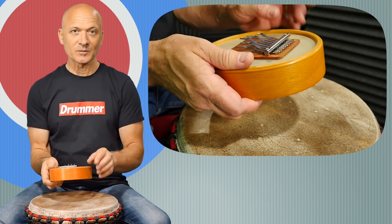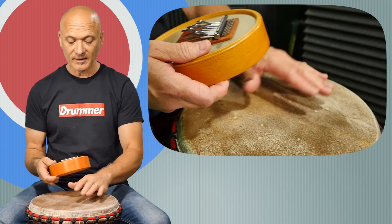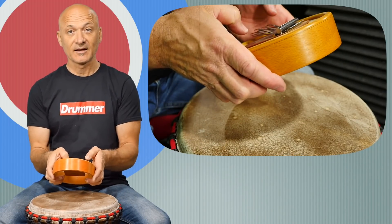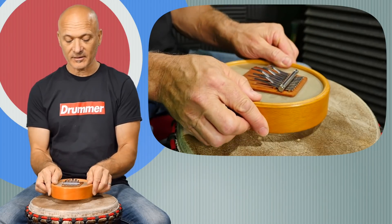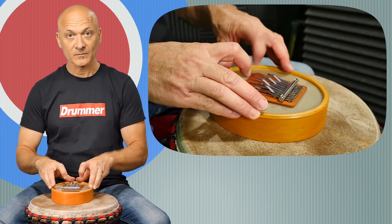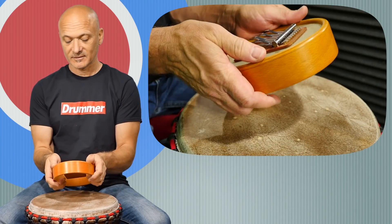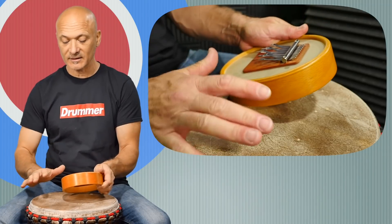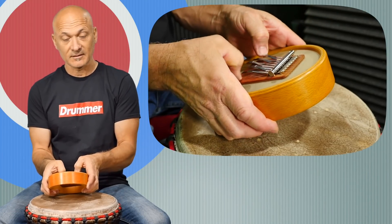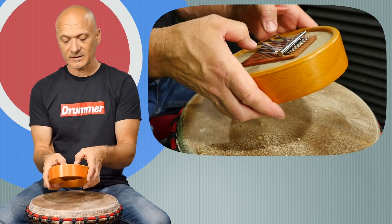Another way you can play this is to place it on a resonant surface. I've actually got a djembe here — listen to the difference between when I'm holding it in my hands and when I place it down on the drum head. Even if I touch a tabletop or anything that can vibrate, even if I just touch a corner, it gets a lot louder.